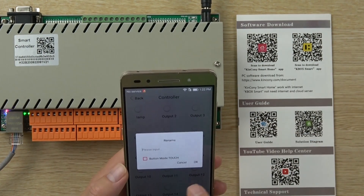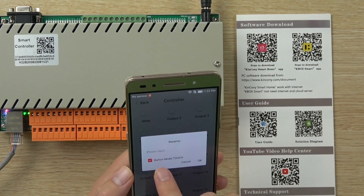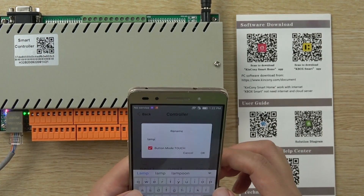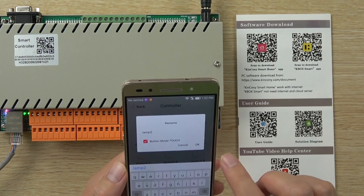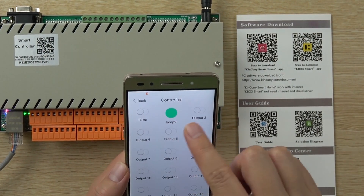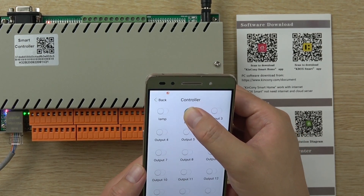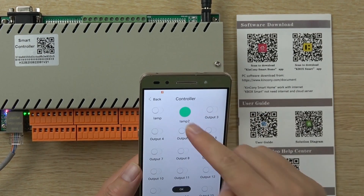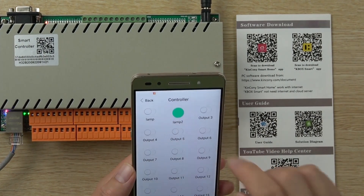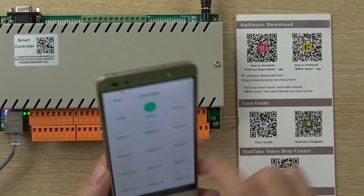We can also change the work mode with a long press. Click the touch mode. This is lamp too. This is touch mode. Touch mode means when I press the key, the light will be on. When I remove the finger, the light will be off. This is for on and off. This is easy to use on the mobile phone.